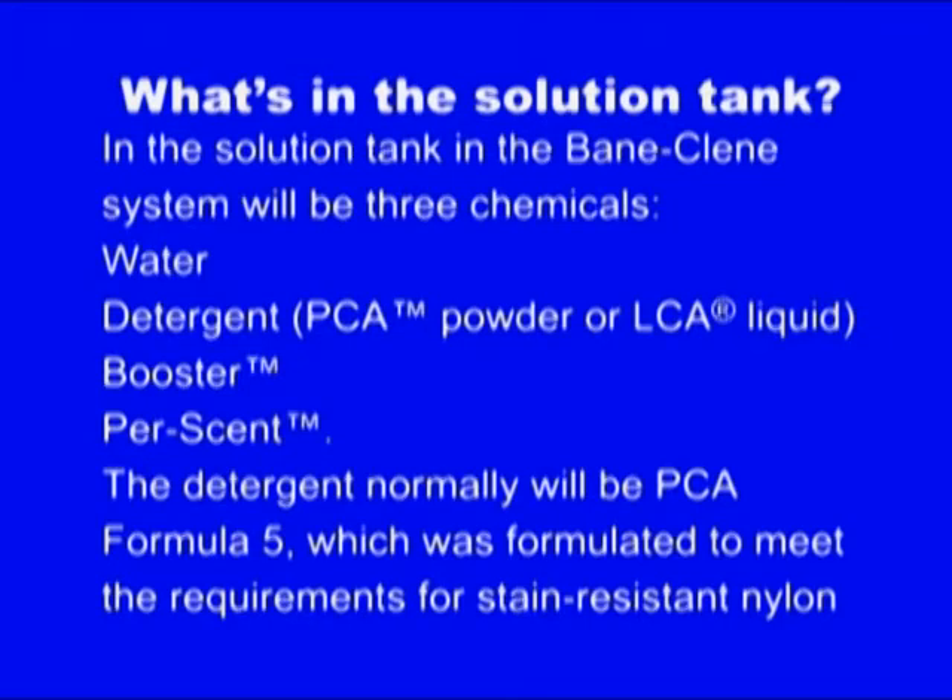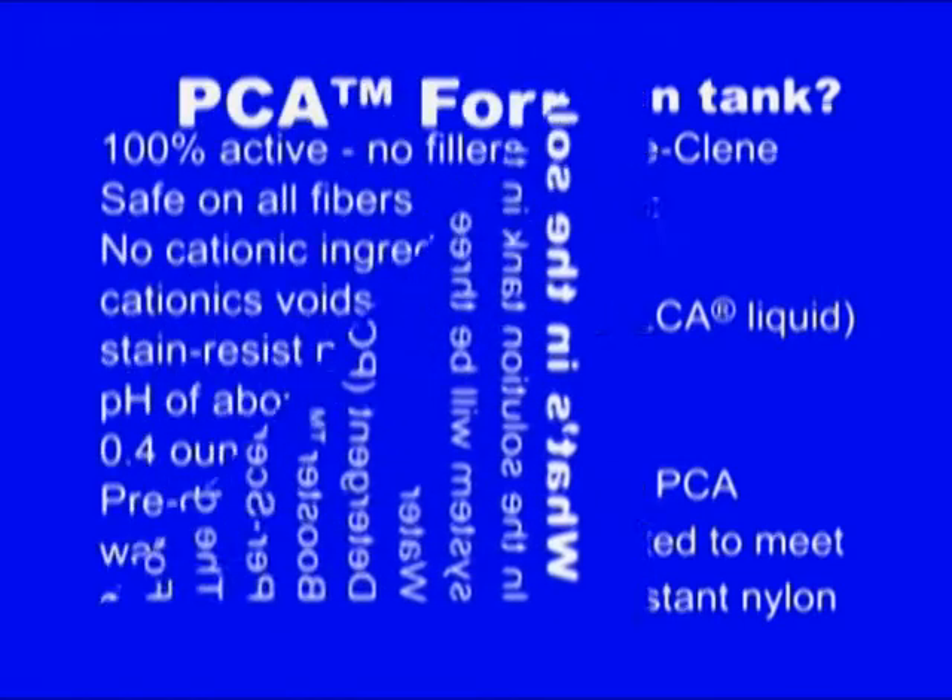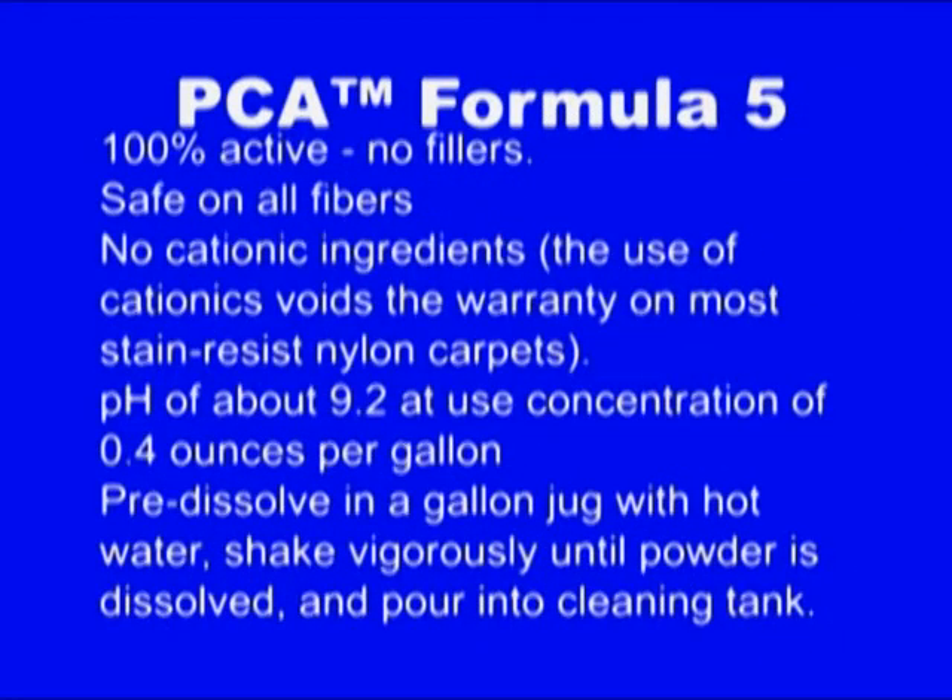In addition to the water, you've got your detergent, which is going to be PCA5, booster, and percent if we're doing residential carpet. The main thing about PCA5 is the pH diluted is about 9.2, and it's used at 0.4 ounces per gallon.